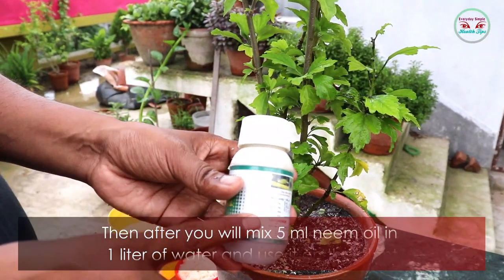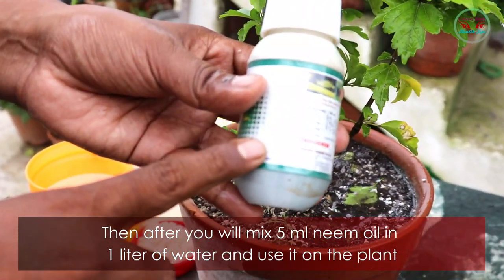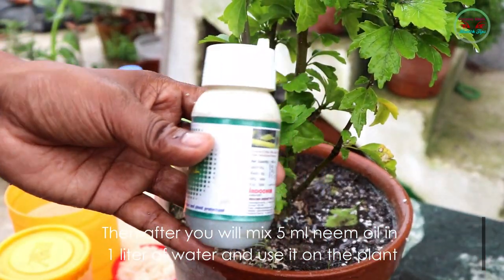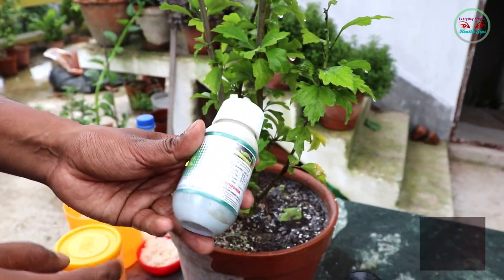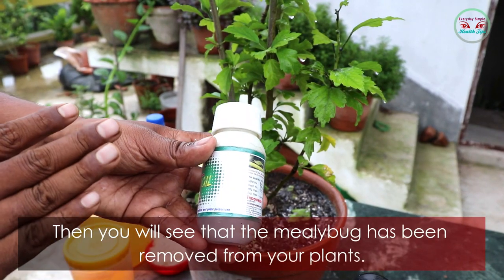After that, mix 5 ml of neem oil in one liter of water and use it on the plant. After 3 to 4 days, spray neem oil again and you will see that the mealybugs have been removed from your plants.